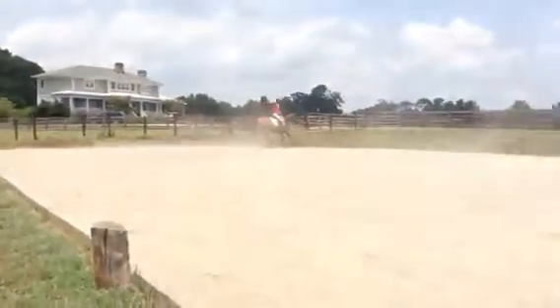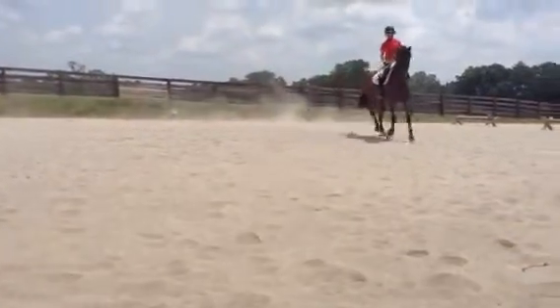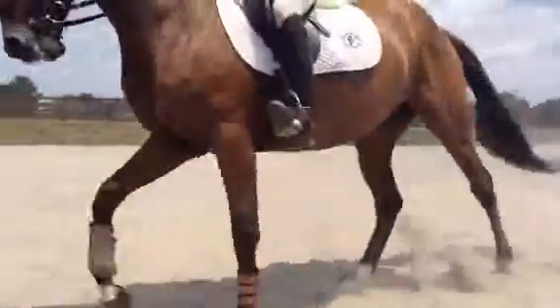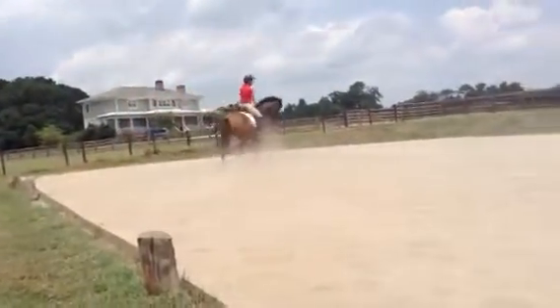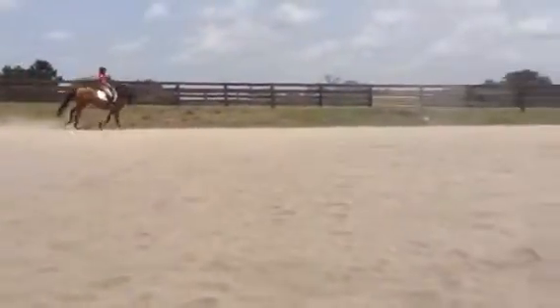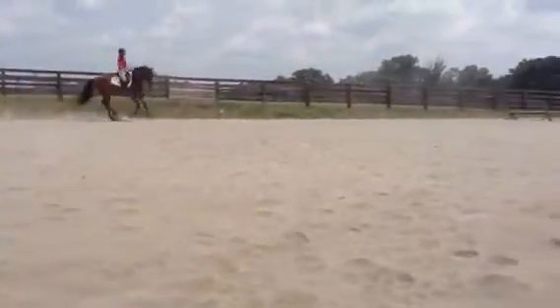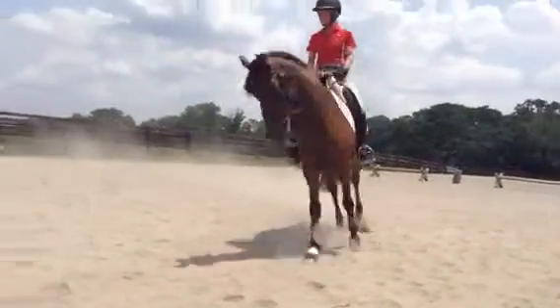20-meter circle at the arena — think medium canter. Then back to 15-meter, more collected canter. Just reorganize. And back to your 15-meter again.